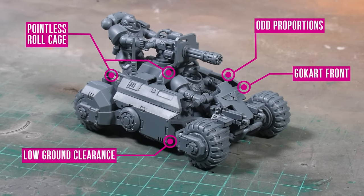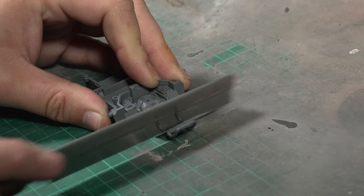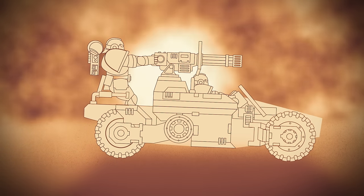It's not very good. Alright, let's kitbash with the Primaris Invader ATV. The main thing here is to kill off the go-kart vibes by lengthening the chassis, which will move the wheels away from the corners.